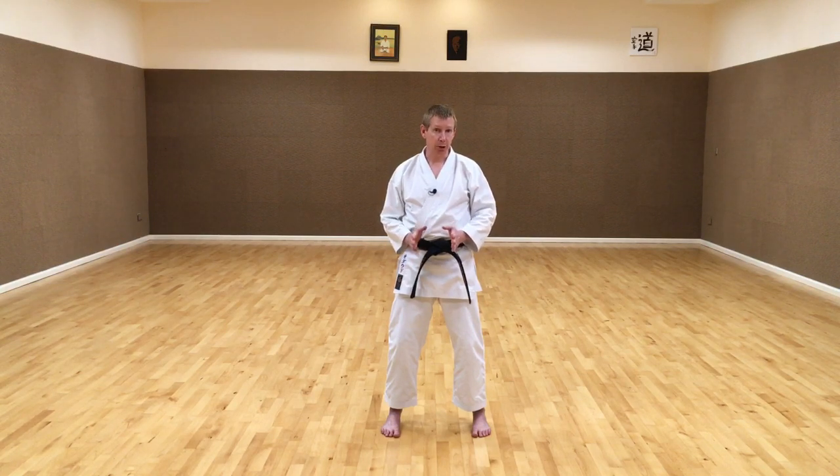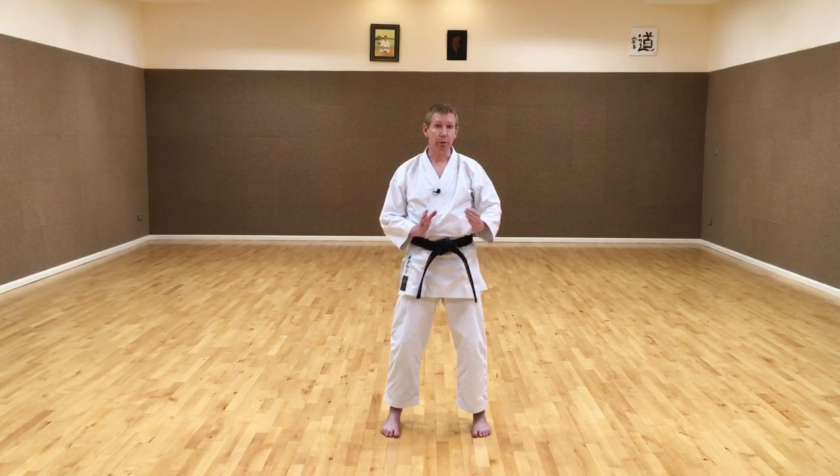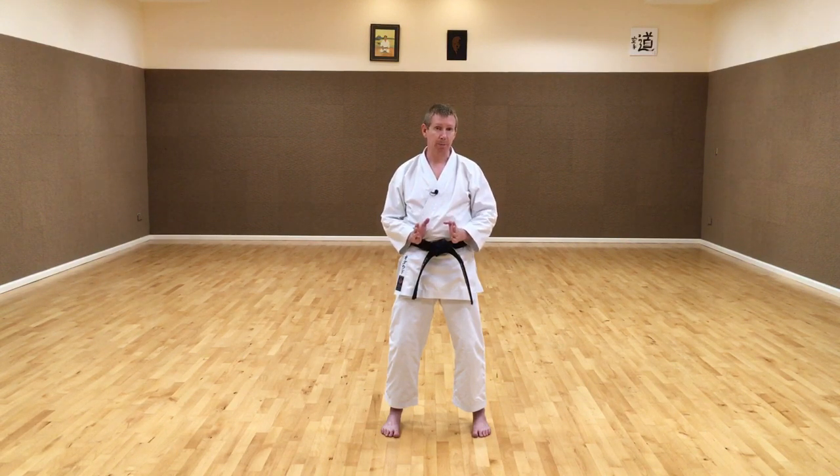Although we may do this for strategic reasons such as moving further away from an opponent or moving closer to an opponent, really when we shift from one stance to another the main purpose is to generate power. When we go from back stance to front stance we generate power in five different ways and it's important to utilize all of them.